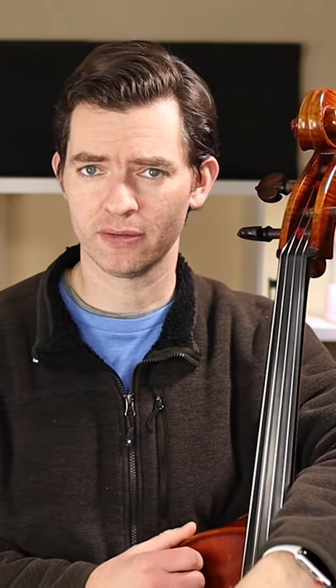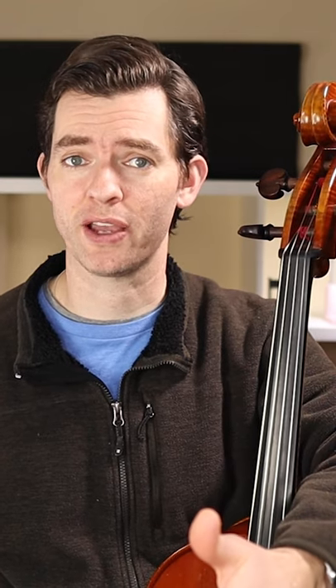If you are wondering why your strings are going bazonkers, it's definitely the weather. Both very dry and very humid weather can loosen your pegs, as well as extreme temperatures cold or hot. The moisture content of the wood in your instrument is constantly changing with the air around it. As the humidity rises and falls, the wood expands and contracts.